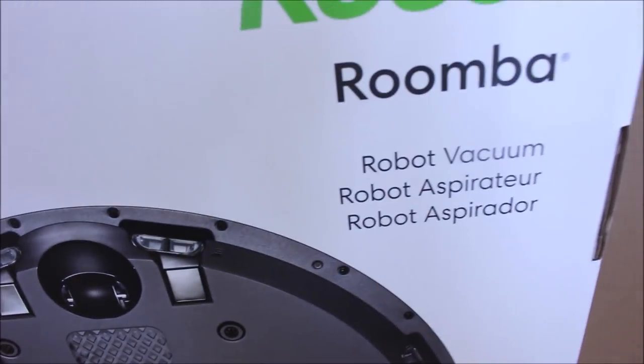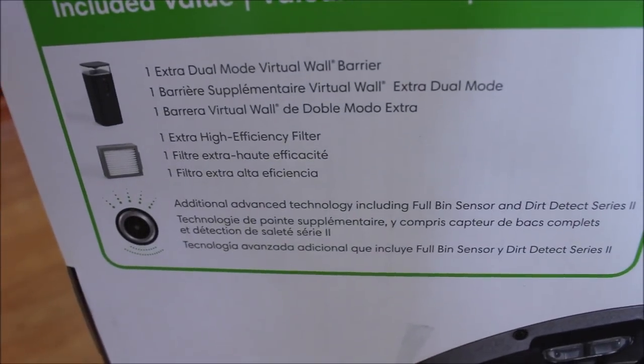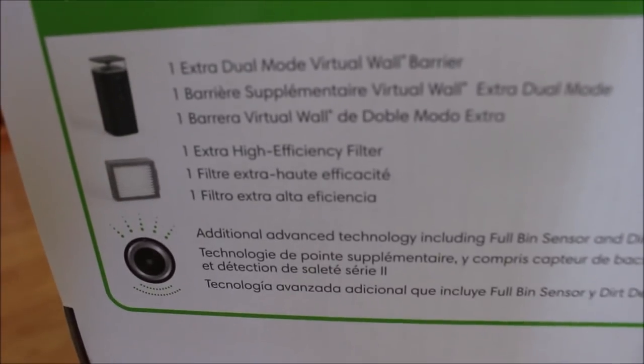Here's the back of the box. There's information about the batteries and the barriers — the invisible wall barriers.